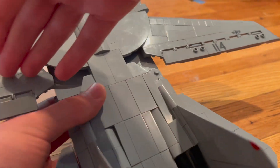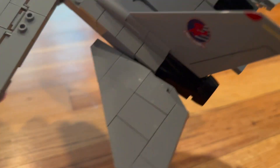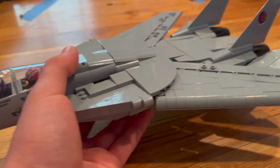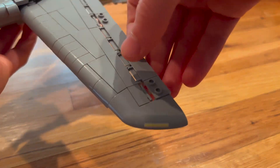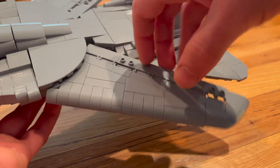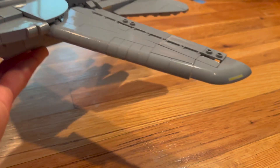And once you do that, you are all done with your F-14, and you can now fully use the wings. I don't really understand why Kobe added that piece in the first place — perhaps it was so you couldn't overextend it — but I think it looks a lot better like this. So now you can do the full-on landing and everything.